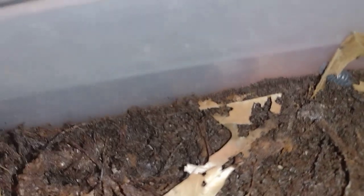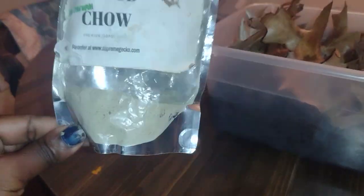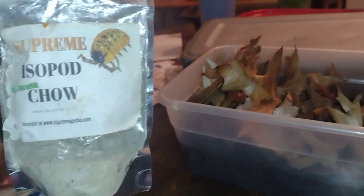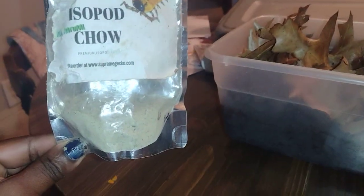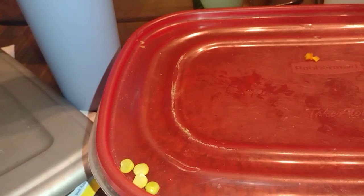I'm about to get ready to feed them here in a minute. Today I'm giving them some isopad chow that I got from Wally's some years back — it was filled to the top and now it's almost gone, it lasts a while. I'll also give them some fish flakes, and last but not least they're gonna get some peas today. I do give them different stuff — sometimes apples, sometimes cucumber, sometimes pumpkin. Today they're getting peas.